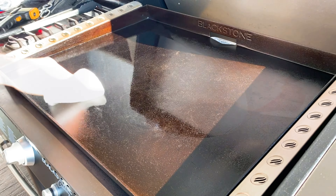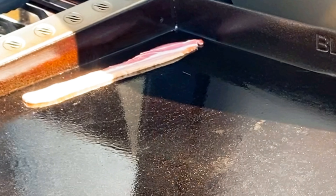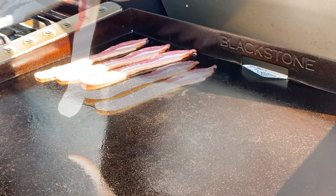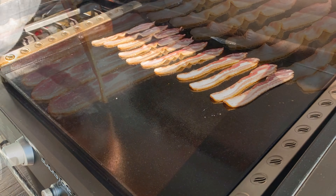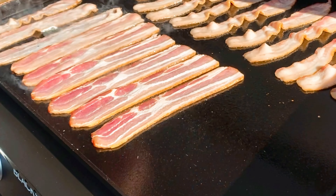Got that Blackstone heated up with some cooking oil, and then I threw down some bacon. There's nothing like the sound of bacon sizzling early in the morning, especially outside on your patio when the roosters are crowing, the cars are going by, the birds are chirping. Just lovely.